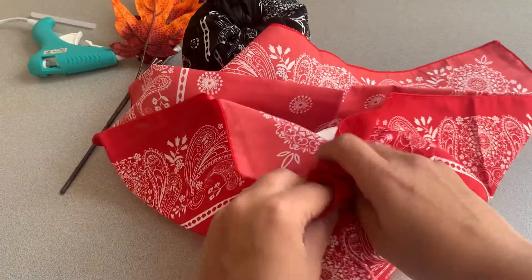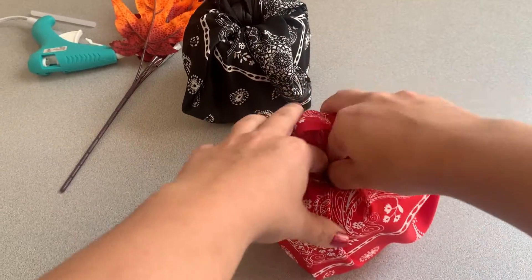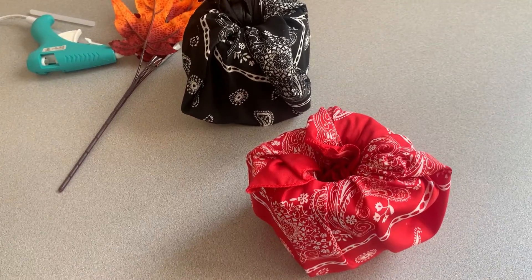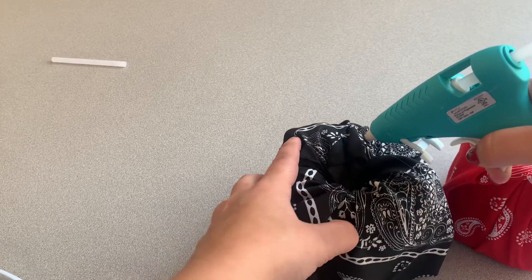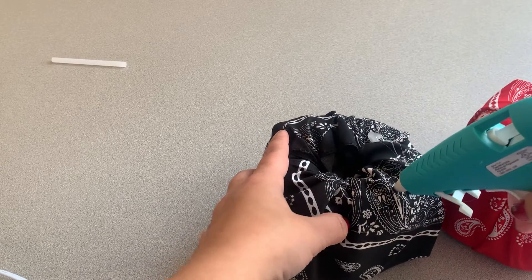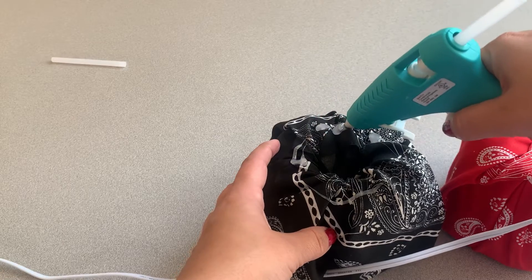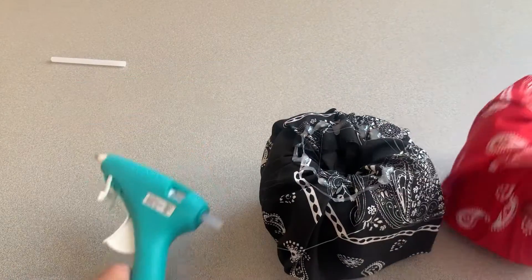My goal is to stack these two bandana toilet paper rolls together. This is where the glue gun and glue stick come in — I simply put glue on it and glue all around so I can stack the red one on top. If you don't have a glue gun and glue sticks, you could contact the library to see if any are available for checkout, or you could use your own glue or adhesives.